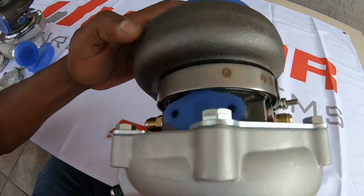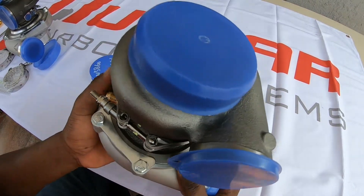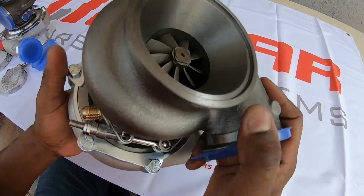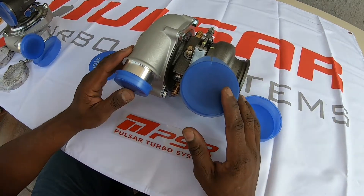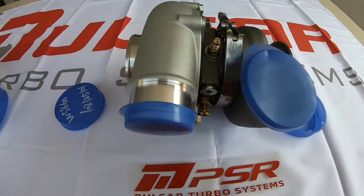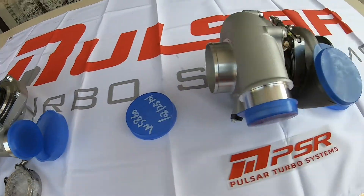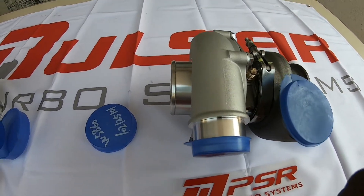Comes with all the fittings, as you can see. Beautiful finish. So these are just some of the turbochargers from Pulsar: the GTX 3584 RS and the G25 660 — good turbos.